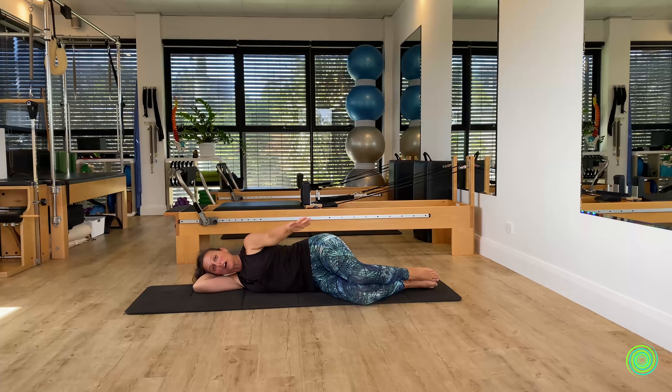If you let your arm drop too far with gravity, unpleasant things start to happen in the front of the chest, the shoulder, and the neck. Make sure your arm circle stays within the cup of the shoulder joint — a little scoop like that.